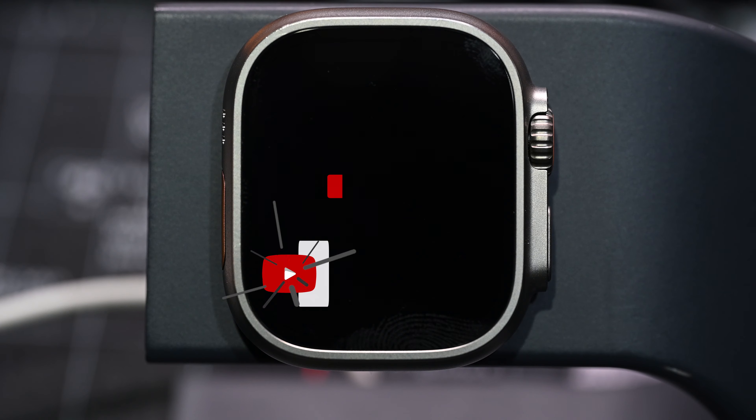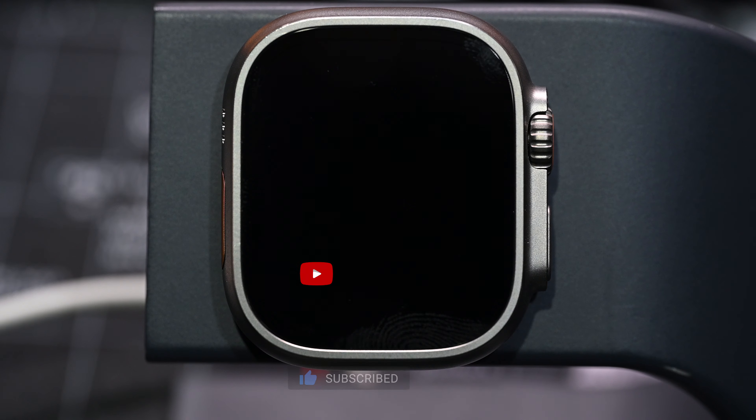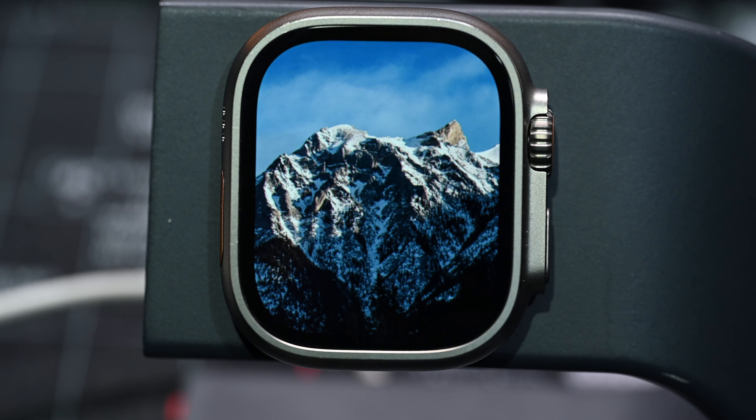We'll have a more in-depth review in the next episode on features and functionality of the Apple Watch Ultra. One thing I don't like about the Ultra is that the display could have been a tad bigger, or at the very least have the screen truly go edge to edge — as you can see in these images, they have the bezel surrounding it. But overall, the design and build quality of the Apple Watch Ultra are top-notch and make for a great user experience.